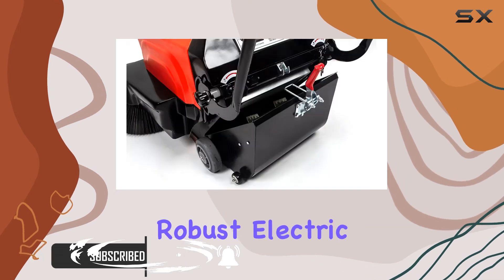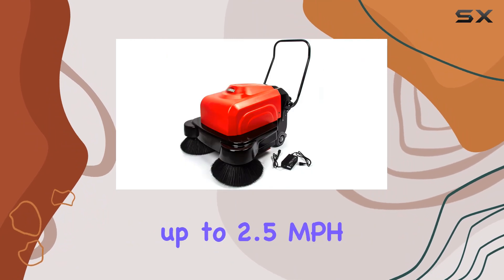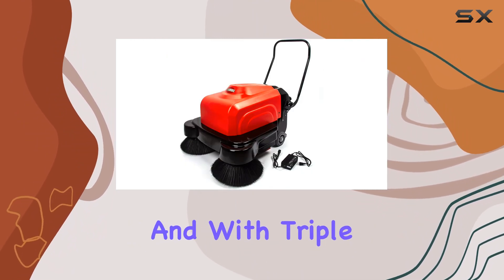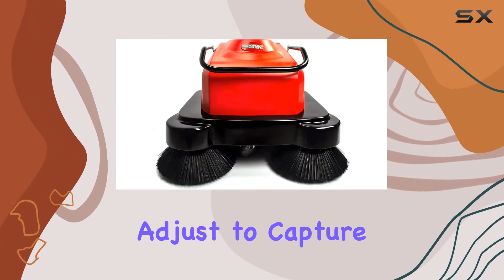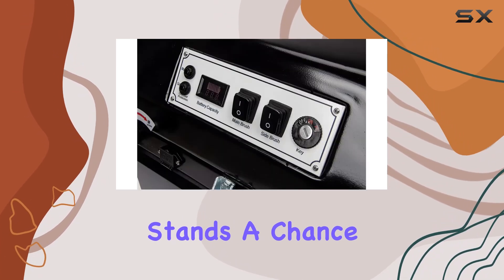Powered by a robust electric motor, this sweeper effortlessly conquers inclines of up to 20% at speeds of up to 2.5 miles per hour. And with triple brushes that adjust to capture debris of all sizes — from dust to leaves and even aluminum cans — no mess stands a chance.